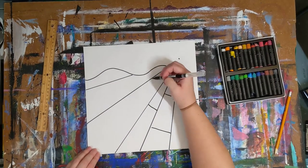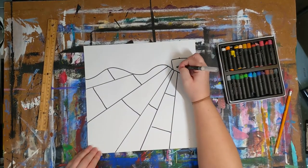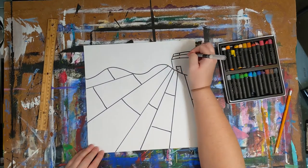Next, use a pencil to freehand further divisions horizontally to the stripes, and add simple trees, bushes, and or farm structures to the top. Stick to basic shapes, like circles, squares, and triangles.